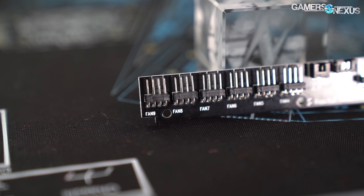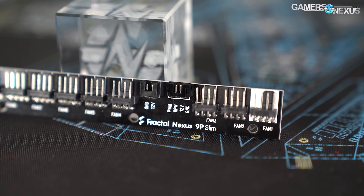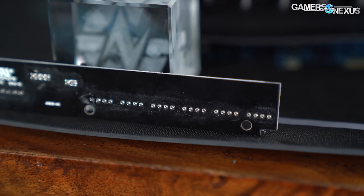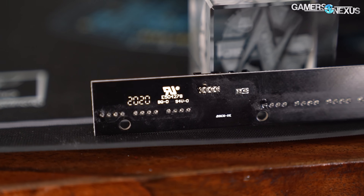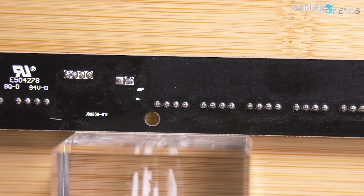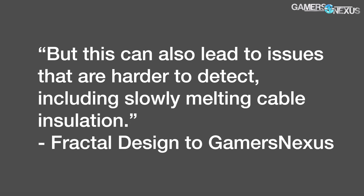To recap the main things with the old design: it's a two-sided PCB, one layer is conductive on each side. The entire front side, except for the isolated PWM traces, is a 12-volt plane. The entire rear side, except for the isolated tachometer traces, is a ground plane. That's not a problem. The through holes are drilled directly through the 12-volt plane without any clearance. If the protective lacquer coating is damaged around those screw holes, the 12-volt plane shorts into the case — or ground as we described — and this would most likely trigger those power supply protections. But as Fractal said in its email, this can lead to issues that are harder to detect, including slowly melting cable insulation.